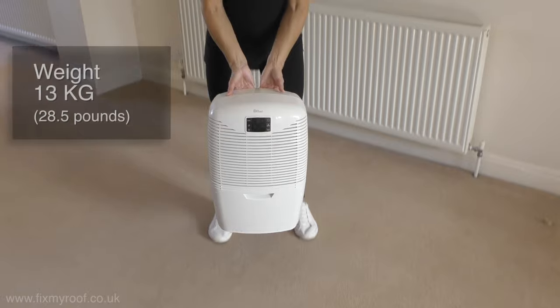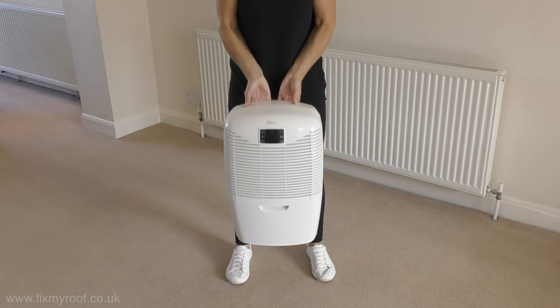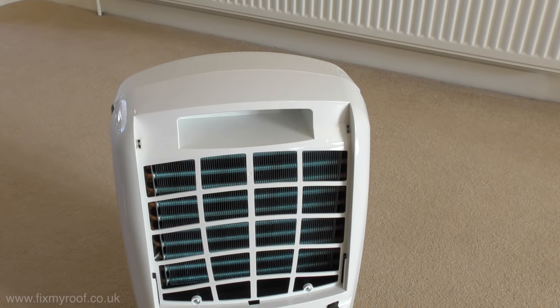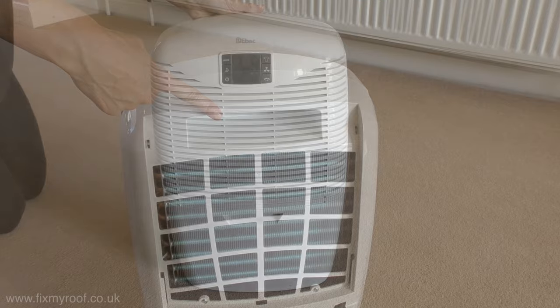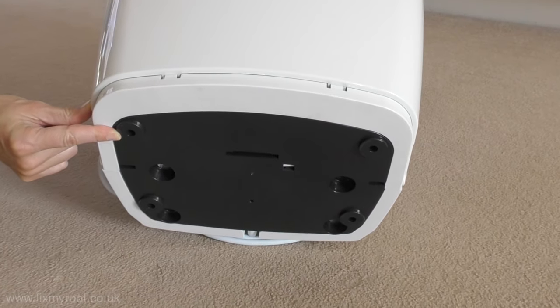In terms of weight and portability, at 13 kilograms it's not the lightest dehumidifier out there, but it's still easily lifted into place by the handle concealed behind the filter. To be fair, with a whole-house dehumidifier like this you probably don't need to move it around, although there are optional casters available if you need them.